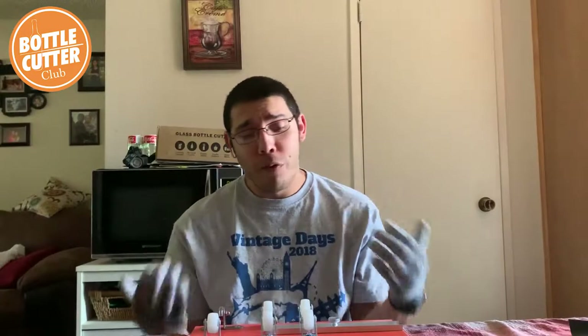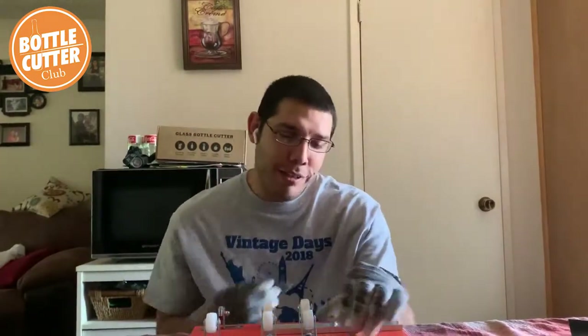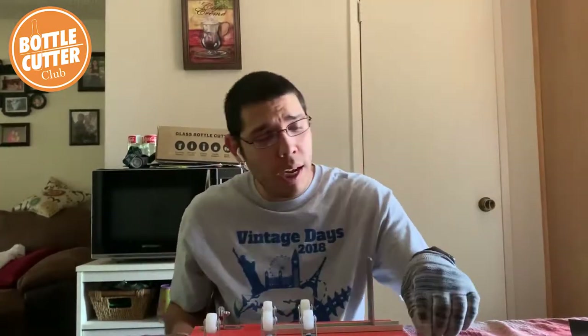As always, when you first get started, you need a beautiful bottle cutter like this one that you can get from the Home Pro Shop. Get your base, you unscrew the lock here, and we're going to go this way and get our bottle.